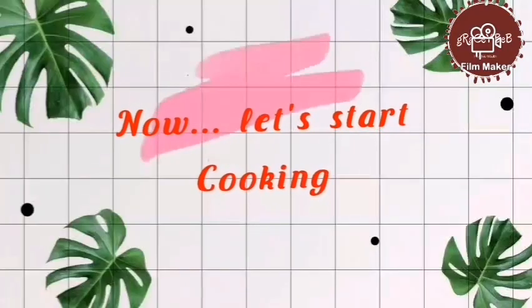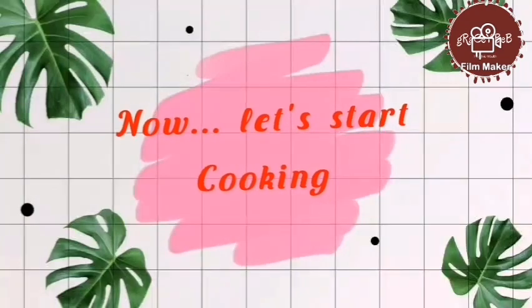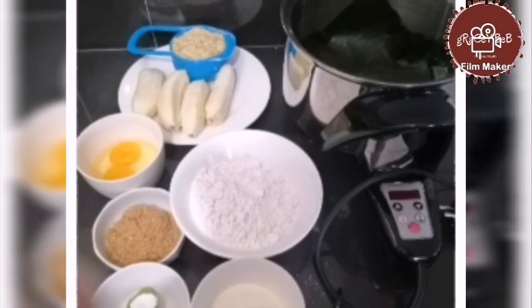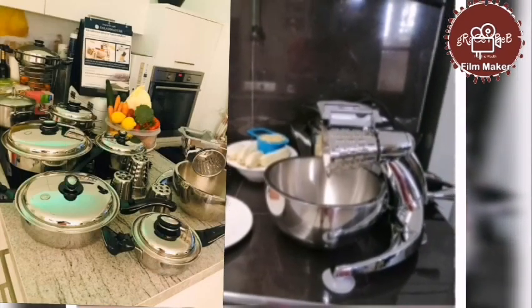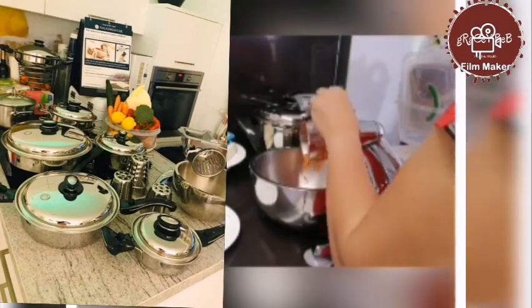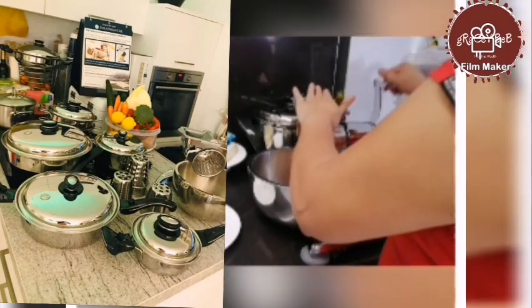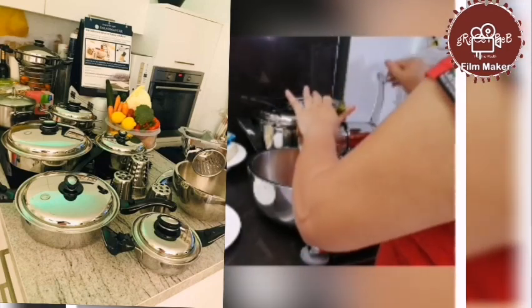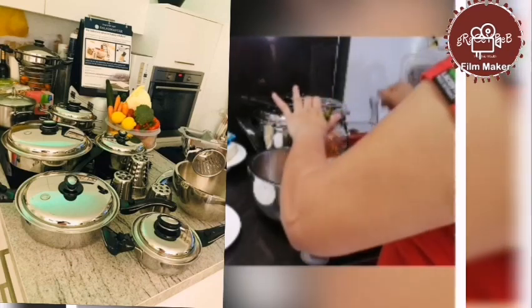And now let's start cooking and baking. After the banana is mashed, next is the carrot — we have to grate the carrots using the Salad Master food processor. This is the way how to grate. Very easy, no need to exert more effort. No need to peel off the carrots to keep the nutrients intact.